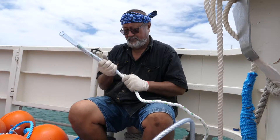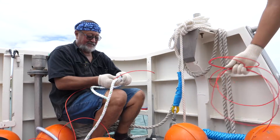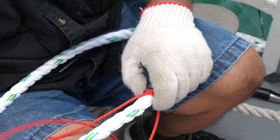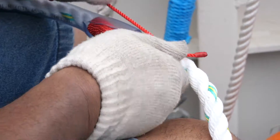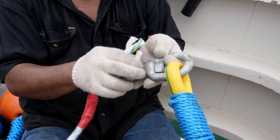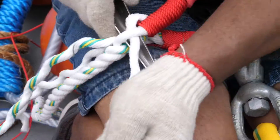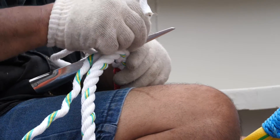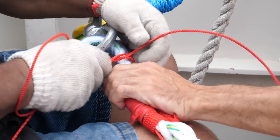Pass the end of the mooring line through a protective sheath, and whip twine around the mooring line where the poly pipe sheath ends. Then pass the mooring line through the eye of the swivel. It is then spliced, and the eye splice is tightly secured with whipping.